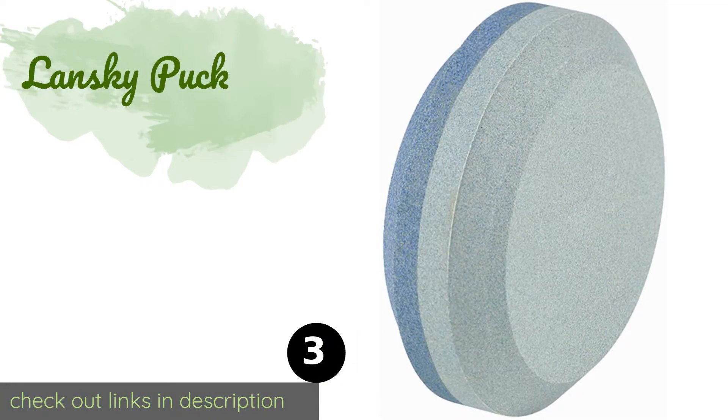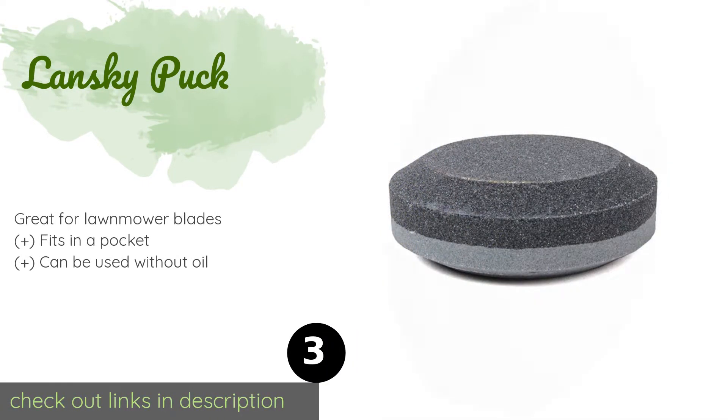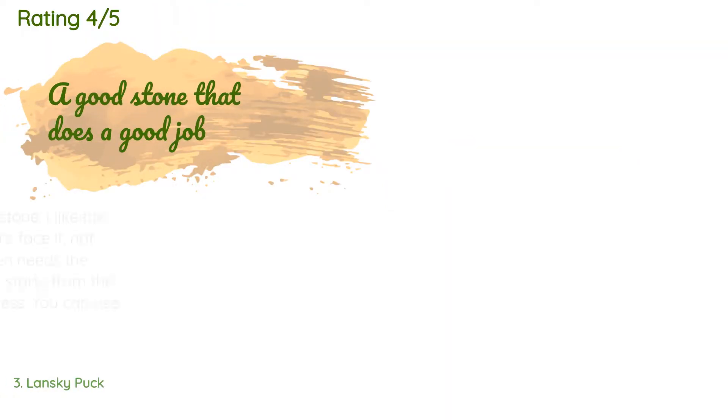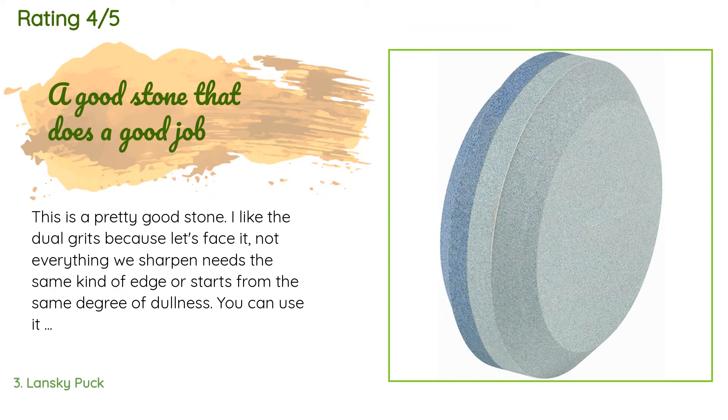Number three is the Lansky Puck. If you're out in the yard or in the field chopping wood, the Lansky Puck saves you time and energy by keeping a working edge on your axe or hatchet. If you've picked up a nick, you can use the coarse side to smooth it out before finishing with the medium grit. This product is available on Amazon for $8, with an average rating of 4.7 stars from more than 8,089 customer reviews.